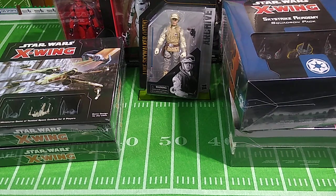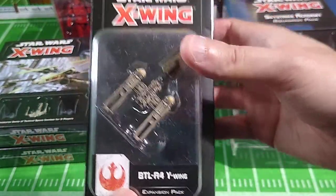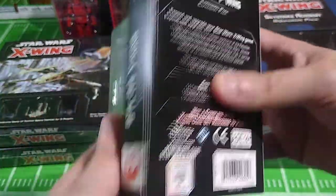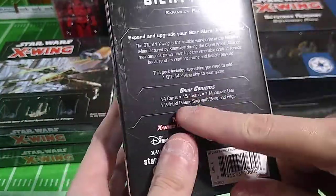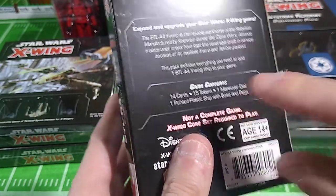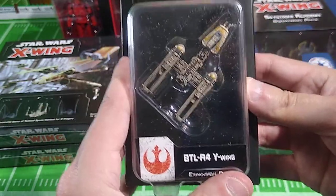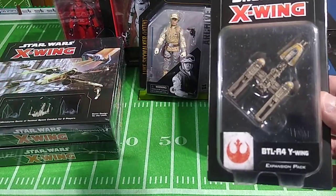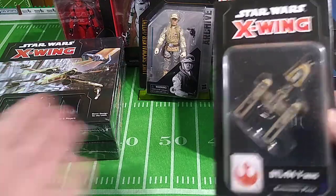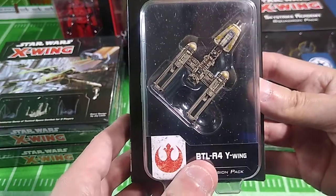We've got two more items. Here is a Y-Wing expansion pack — you get the ship model plus everything you need to play the game with it: 14 cards, 15 tokens, a maneuver dial, and of course the plastic ship with base and pegs so it will slide around on the playing surface. The reason I picked this one up is because I've got X-Wings and TIE Fighters and all these other ships, but the Y-Wing — the Bombers from Episode 4 — those should be accounted for as well.